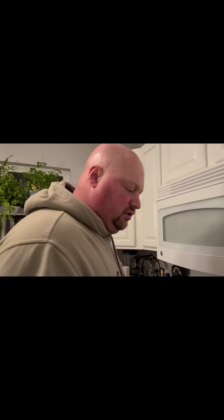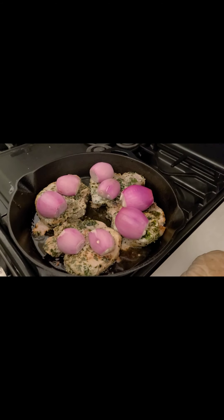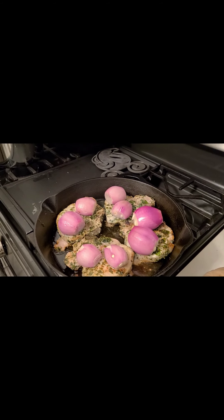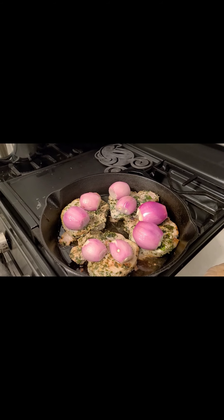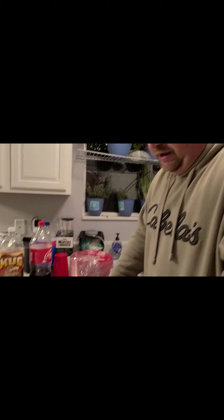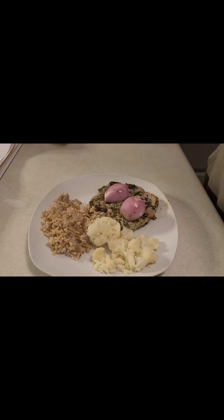We're all done — we got them out of the oven and they look pretty good. I've done this before and these are really, really tasty. So we're just going to make a plate and have something to eat. There you have it — a little cauliflower and some rice to go with it.